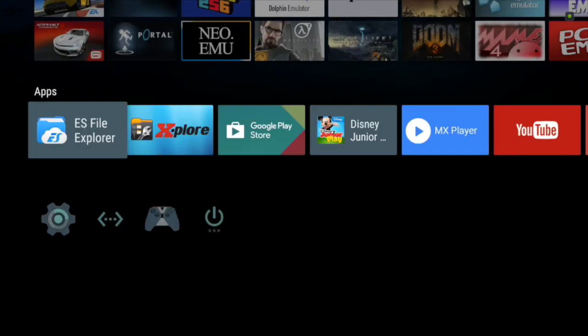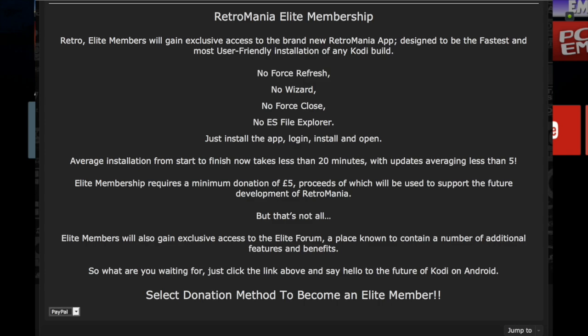Retromania Elite gives you access to a number of benefits. The main one is the Retromania app. To become a Retromania Elite member, we ask for a minimum donation of £5. That goes towards the future development of Retromania, the hosting and everything else that goes behind it. So let's see what you're going to get for your £5.